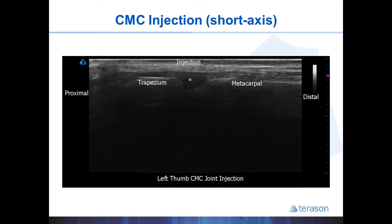Here you can see the target image and the needle location as it should appear in a short axis injection. It is a very superficial injection — in this example the target is only half a centimeter below the surface of the skin.